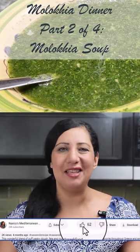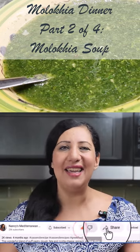Hi everyone, welcome to the Mediterranean Kitchen. Today I'm going to make one of the main dishes in Egypt. It's molokheya, which is the green soup. A lot of people have asked me to make it. And finally, it's among one of our series of the main Egyptian meal, which is chicken, molokheya, rice, and keshk.